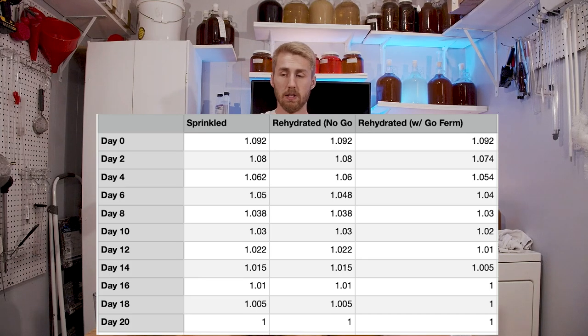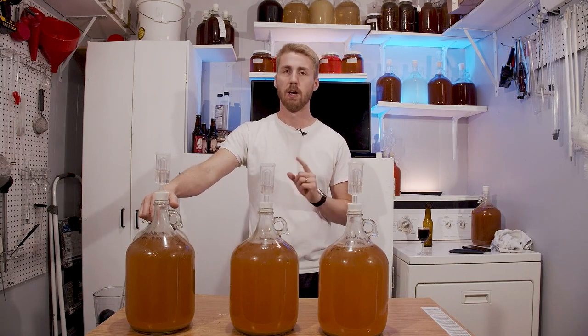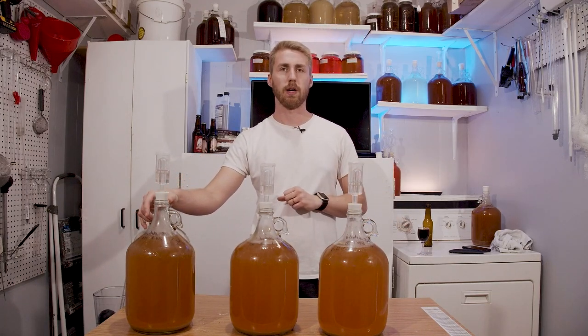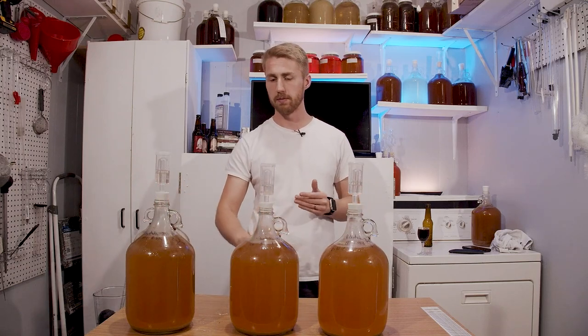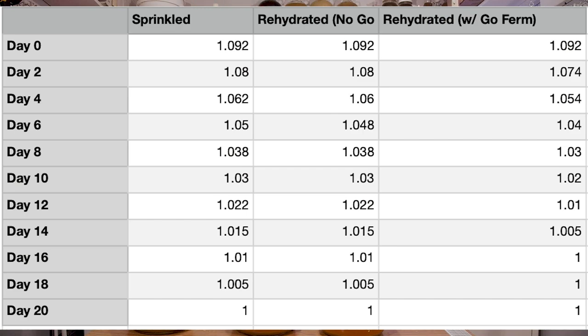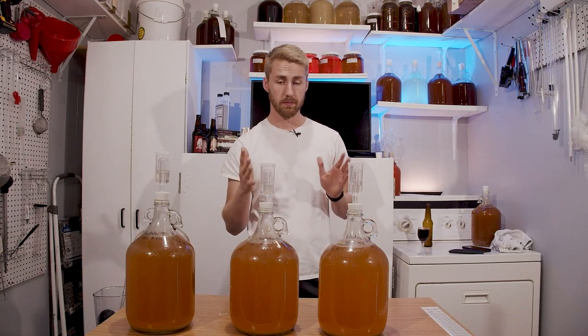I did add nutrients to all three — I ended up putting a teaspoon of Fermaid-O in after 24 hours to try to get them going evenly. Final fermentation times: rehydrated with GoFerm finished in 15 days, rehydrated with water only finished in 20 days, and the sprinkled version also finished in 20 days.